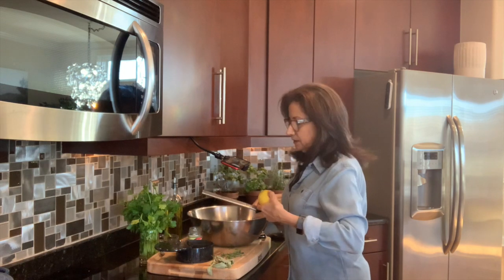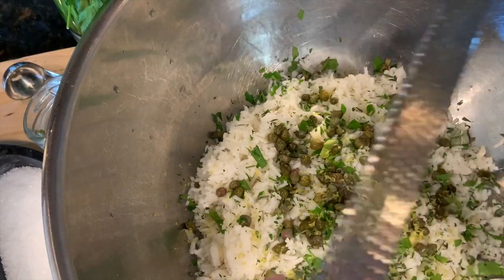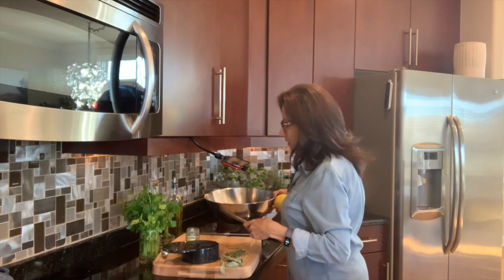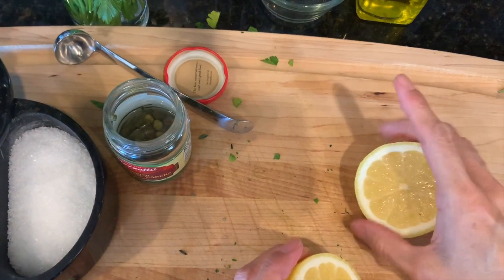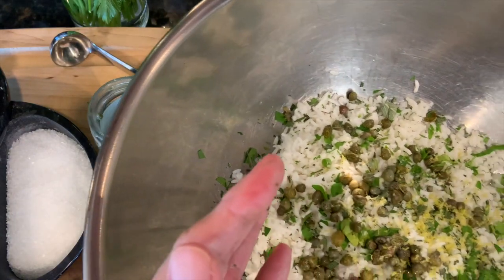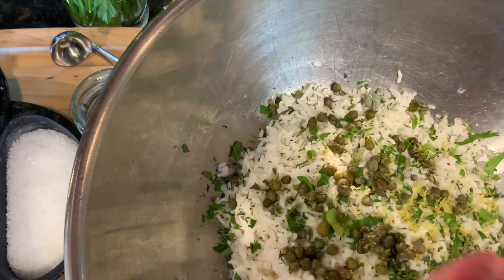The next thing I'm going to do is zest a lemon to give it a nice added flavor. Then I'm going to cut my lemon and squeeze the lemon juice in there, always cupping my hand so that I catch any seeds.